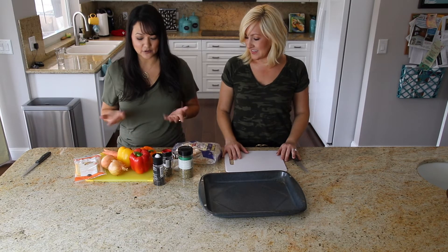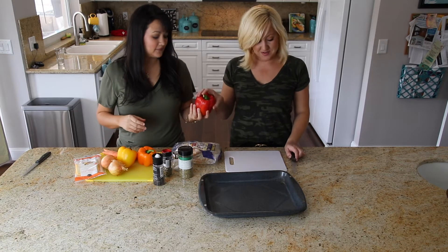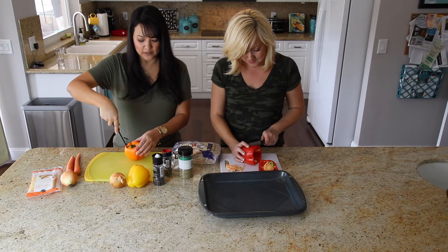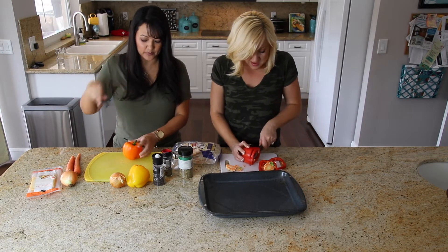So the first thing we're going to do is start chopping up some of the peppers. Do you want to help me? Sounds good. So when growing up, did you guys often make your own pizzas or did you just order out a lot for pizzas?